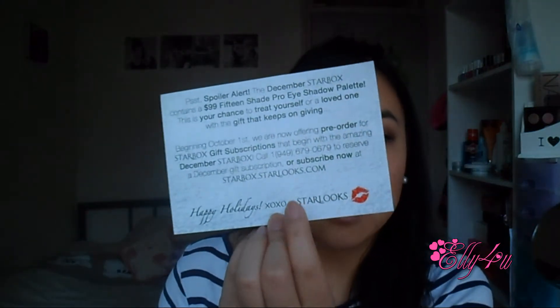There is also a special promotion for a gift of the December Starbucks — it's a $99 value for only $15. Spoiler alert: this December Starbucks contains a $99, 15-shade pro eyeshadow palette. Beginning October 1st, they are offering pre-orders for Starbucks gift subscriptions that begin with the amazing December Starbucks. I'll leave the link in the description bar.